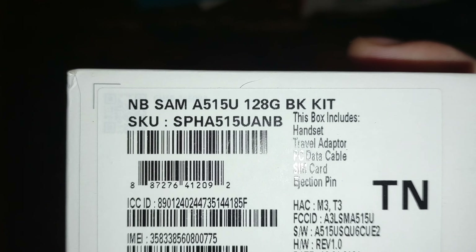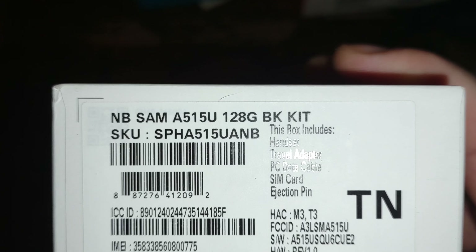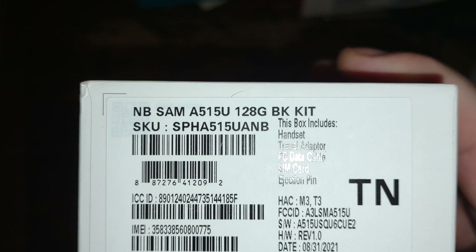The box says: headset, travel adapter. You guys can see — 128 gigabytes, and there's a picture of the phone on the front.